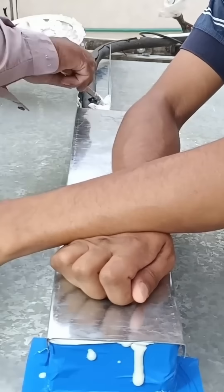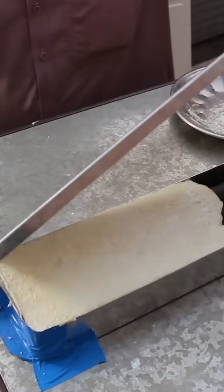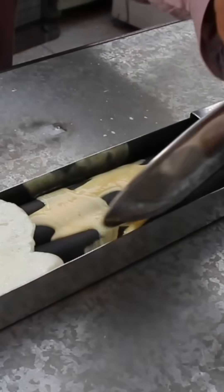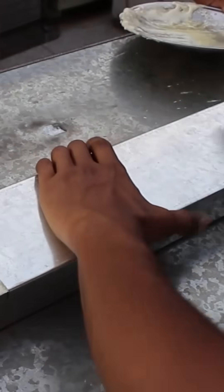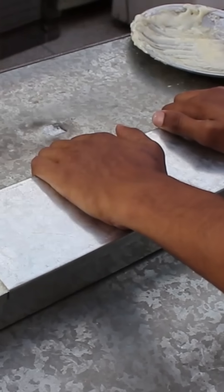PU foam expands inside, filling all the empty gaps, creating a tight thermal seal around the copper lines. Now I will properly seal the remaining copper pipe sections as well, using PU foam to ensure complete insulation and prevent any cooling loss.